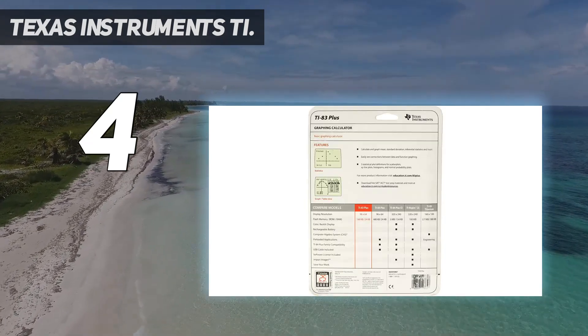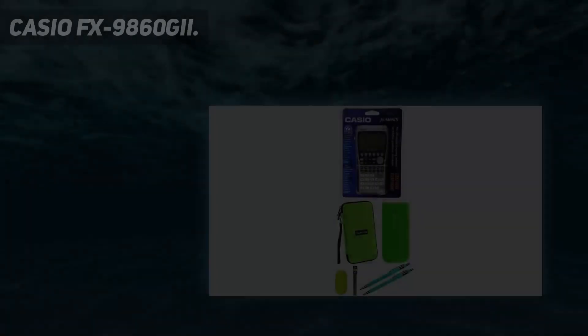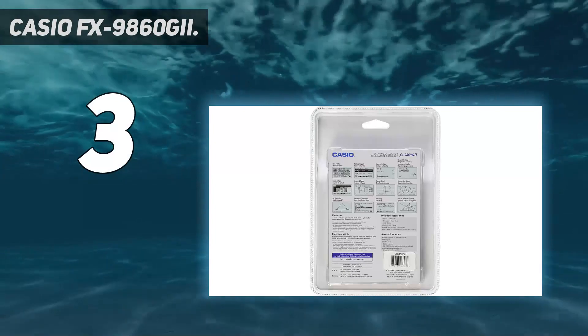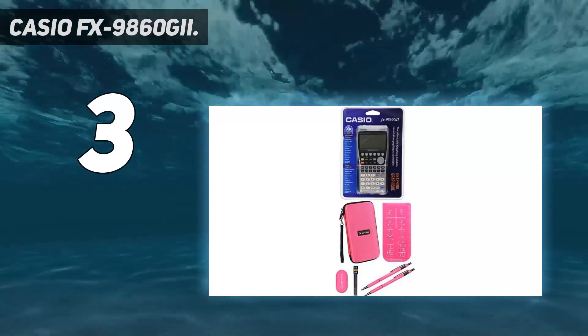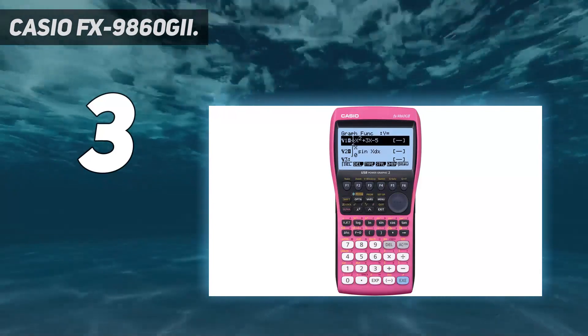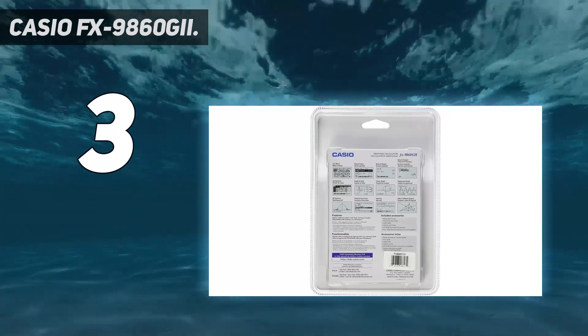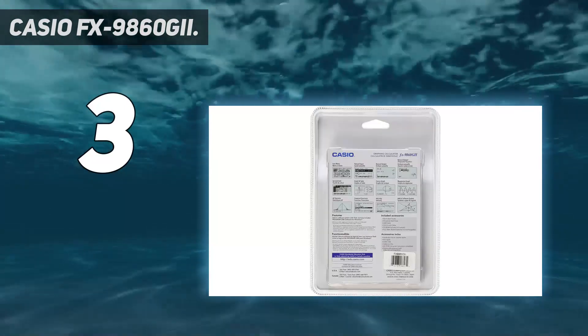At number three, Casio FX-9860 GII. The Casio FX-9860 GII features an oversized, high-resolution display making it much easier to view graphs and data on the calculator screen. The backlit display feature can be turned on to improve visibility. This calculator can be used for a variety of math courses from pre-algebra to statistics, and has expanded functionality such as a built-in spreadsheet application useful for science courses like biology, chemistry, physics, and even business and finance courses.